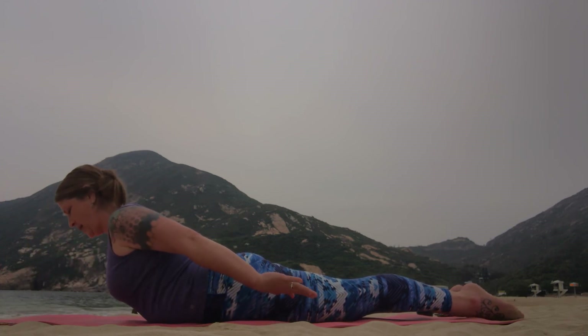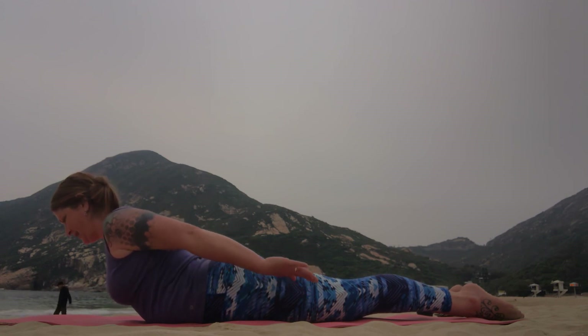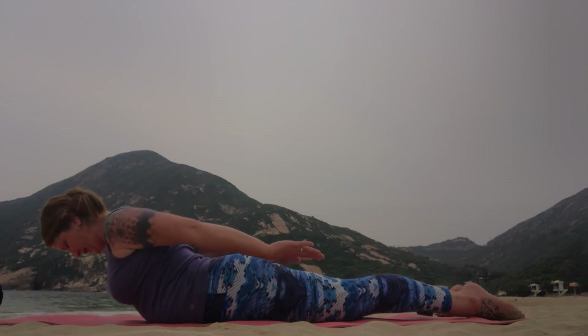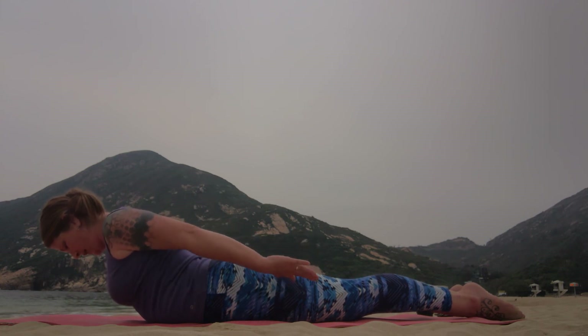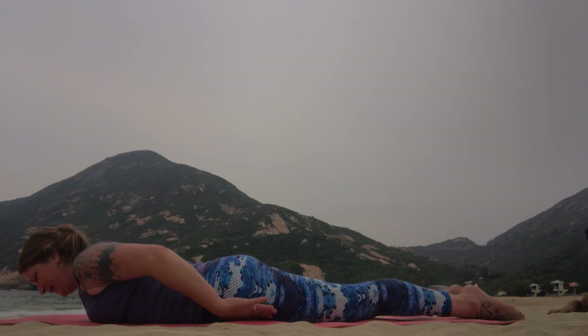Stay here. Bring the arms closer to the body and pump up for 10, 9, 8, 7, 6, 3, 2, and 1. Exhale it all down.